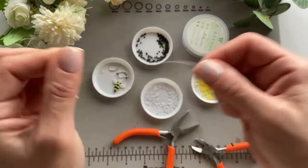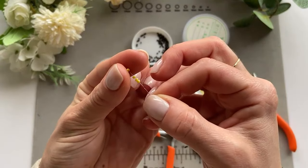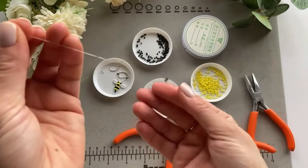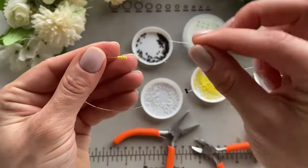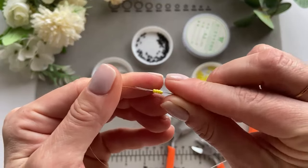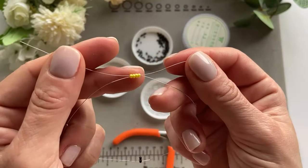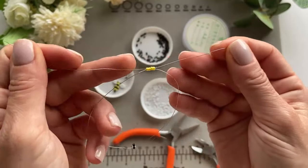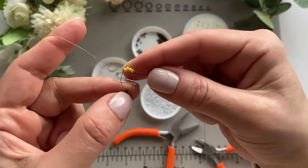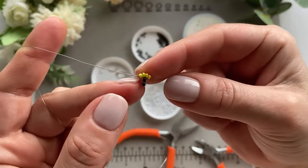Now take four yellow beads and put them on one end of the wire. Then take the other side of the wire and put it through the opposite side of the beads. Pull on each end of the wire until it goes down — like so.